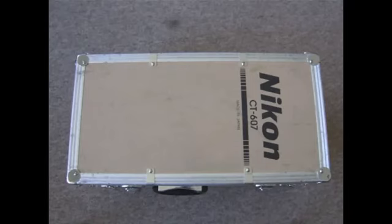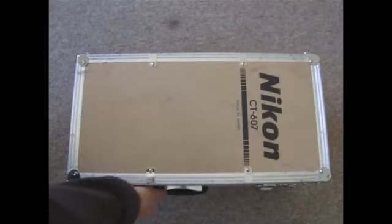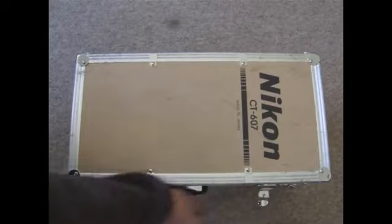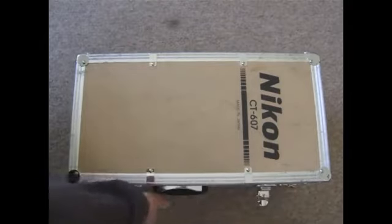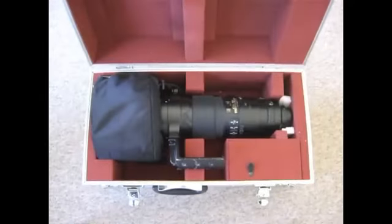Hi guys, this is a quick overview of Nikon's 600mm AFS-F4ED VR2 lens. It comes in this massive box — it says CT607 on the box — and when you open it, lo and behold, the 600mm lens.